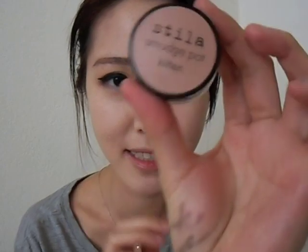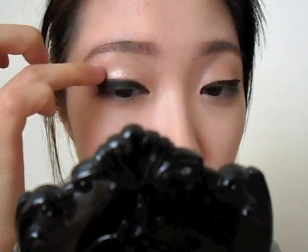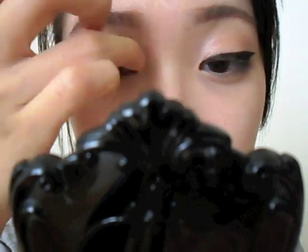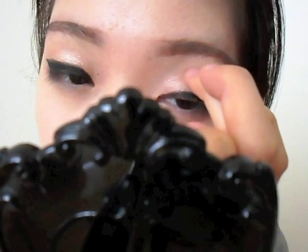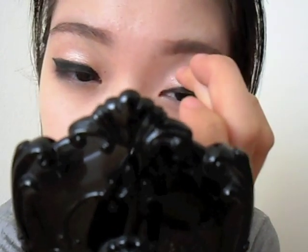I'm taking more shimmer — Stila Smudge Pot in Kitten. Just a little dab. This is going to re-highlight the top part of our NYX Yogurt that we applied earlier, just putting it right on top. That's all we're doing — just making it really, really shiny. It's a subtle difference. Doing it to the other eye as well — you don't need anything but a clean finger to apply this on our lids.